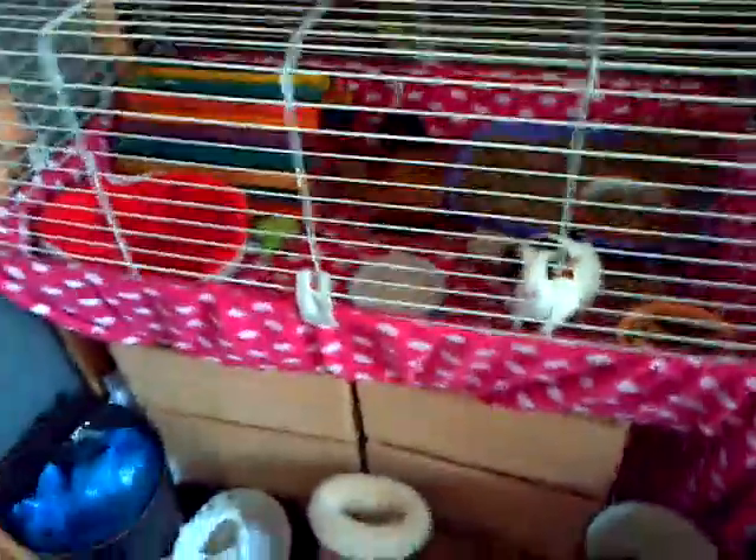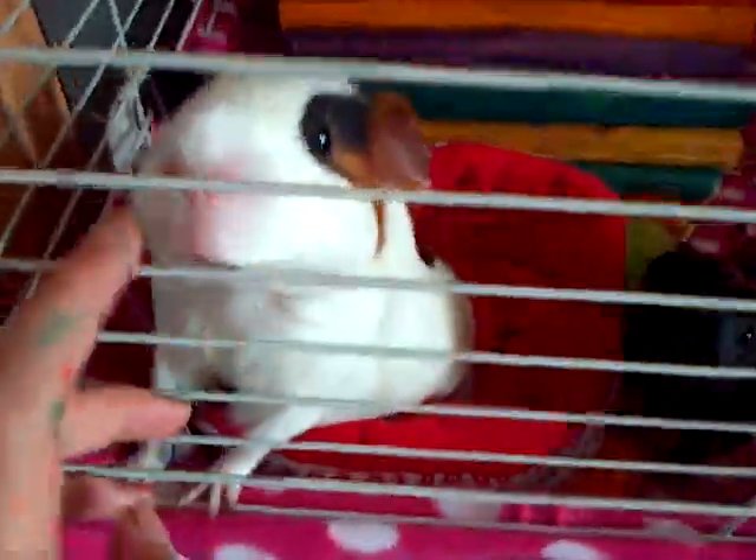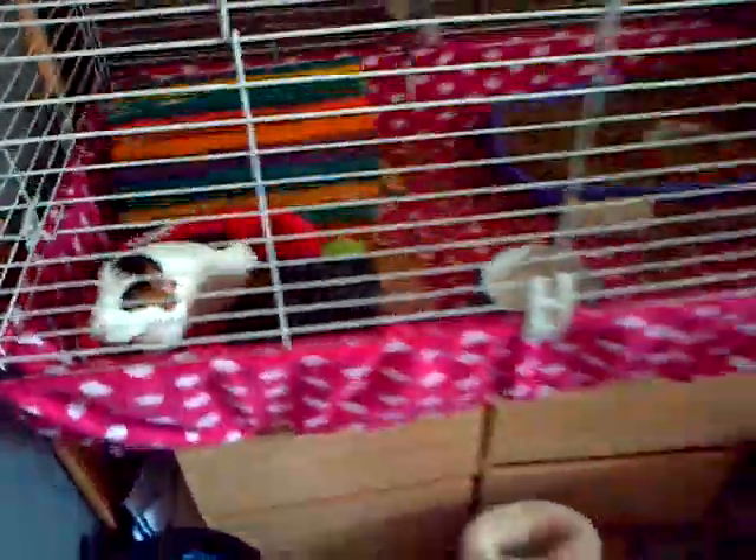Hi everyone, it's Piggy Help Guide. I'm doing a requested video by the Guinea Pigs channel — her request was for me to do a video on all of my fleeces, the prices and stuff. I'm just going to have ink all over my hands because I was doing a competition.